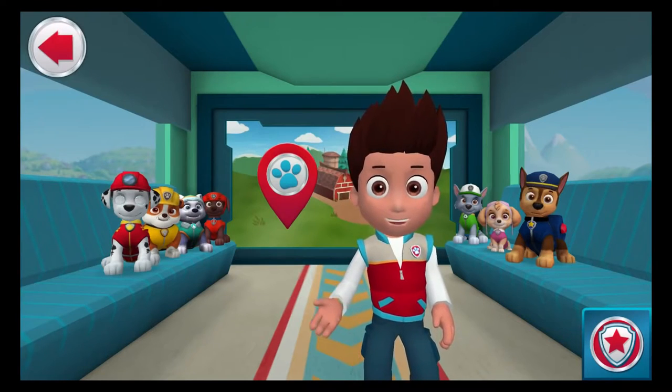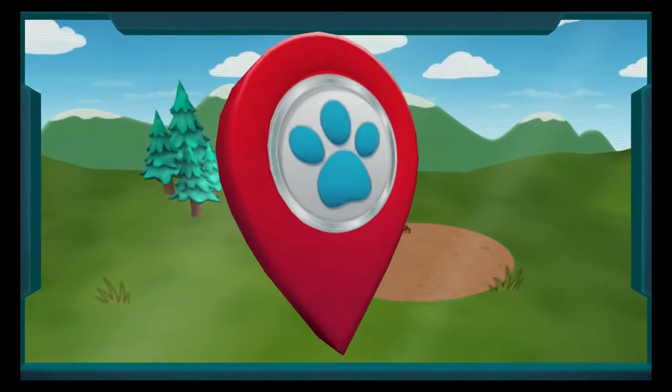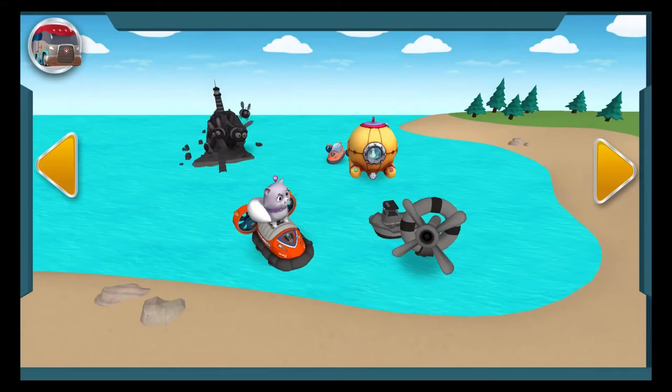Great work on the farm, let's roll to some new missions. Paw Patrol is on a roll! Tap on a rescue to check it out. The Paw Patrol alarm, tap on it.